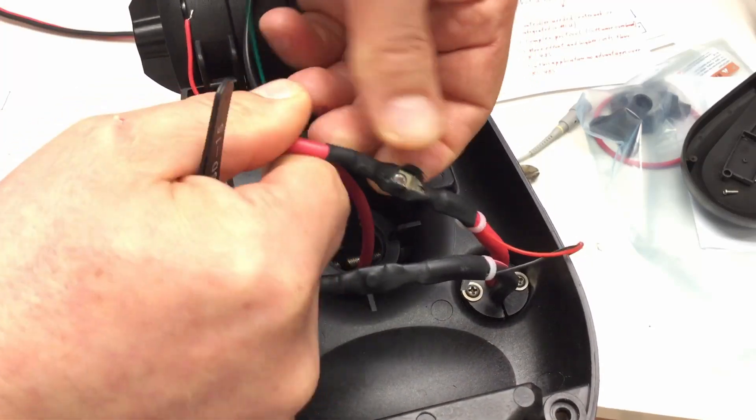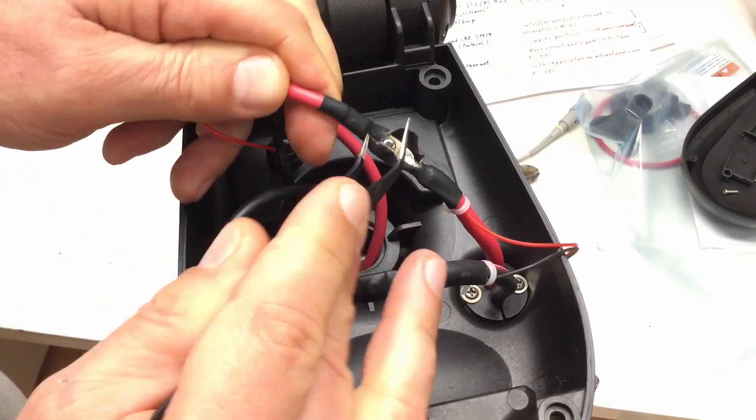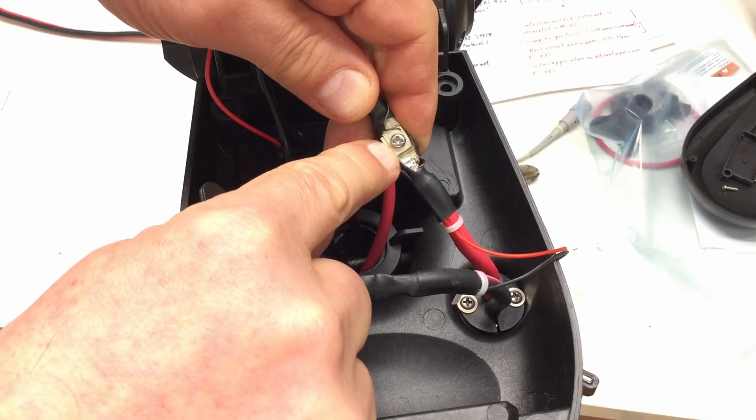Looks like a screwed connection — that's nice. I'm guessing Phillips number two.